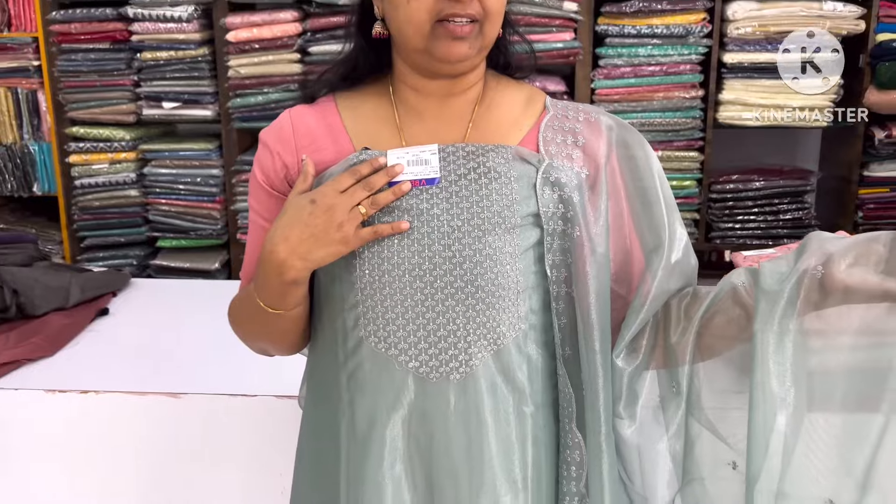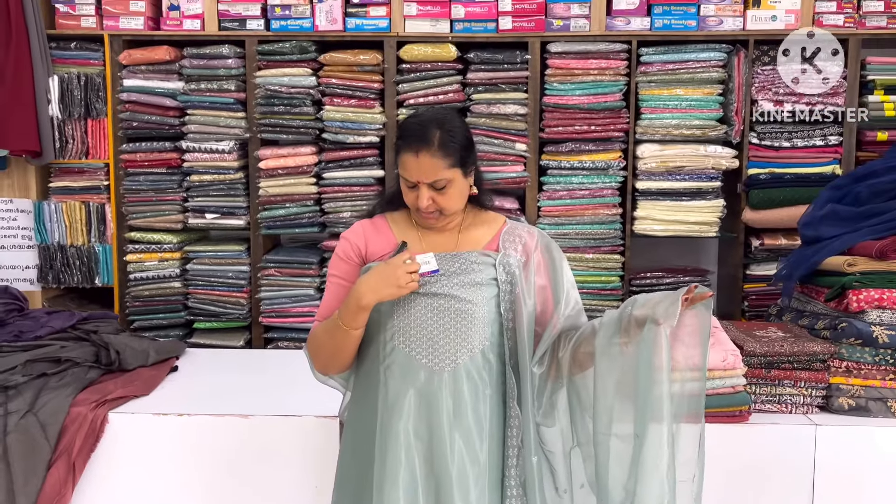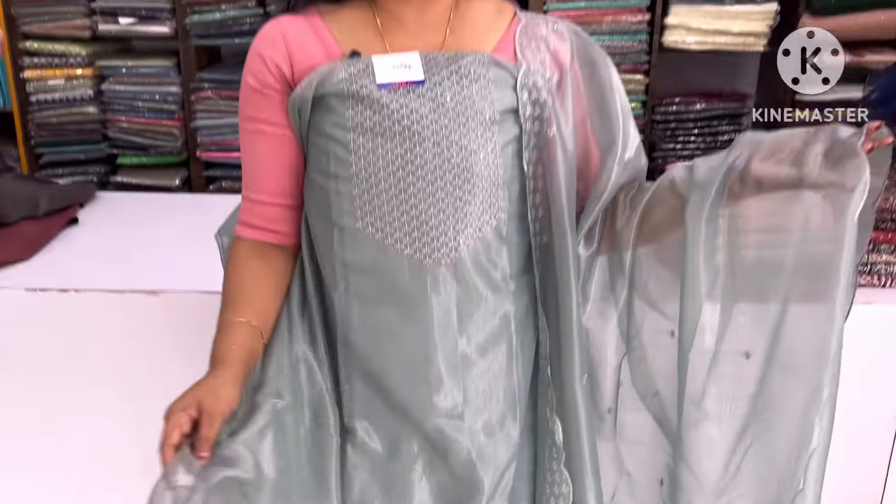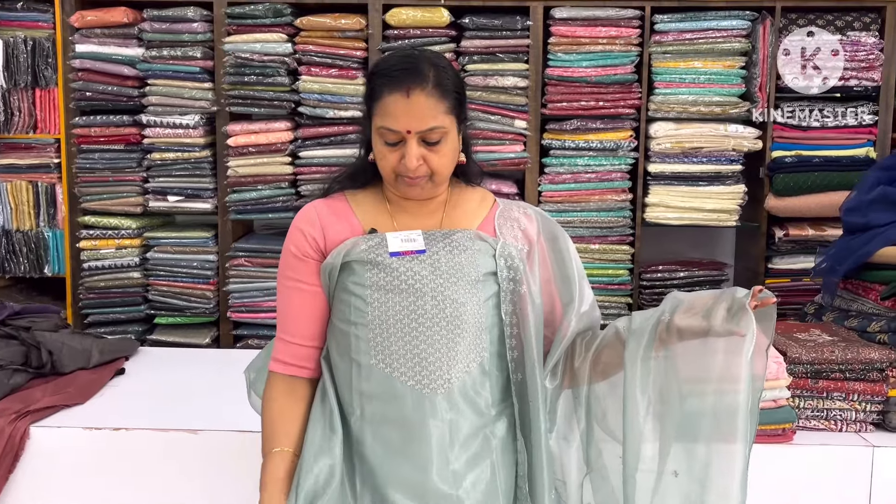We have a party wear collection of 735. This is a white color. This is a white color. This is a pastel green shade. This is a silver color. It is a white color, white color.